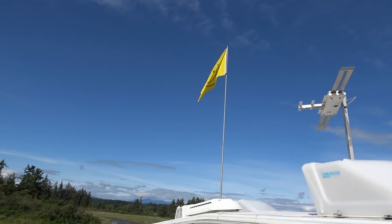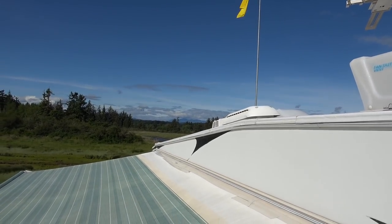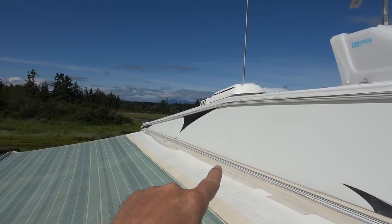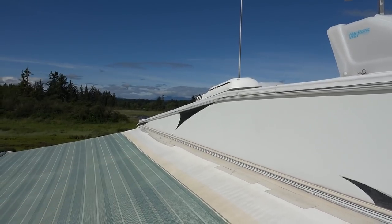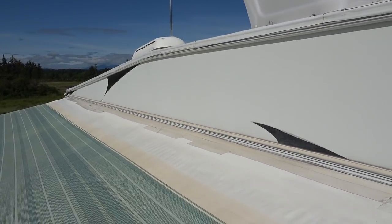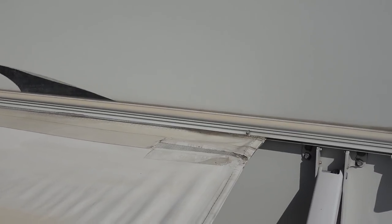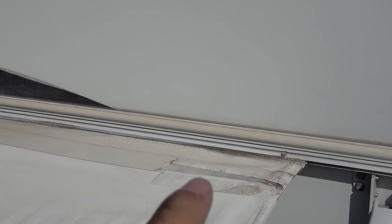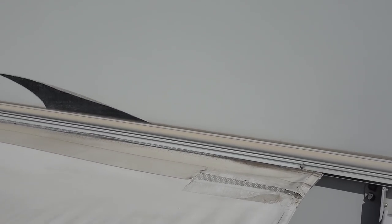Hey guys, Ray from loveyourrv.com — just a little update on a repair I did last summer to my awning. Right along the most exposed part, near the top edge, it was starting to peel away and separate. You can see right in there how the layers were separating, and also along the seam the threads were starting to pull away, especially underneath.